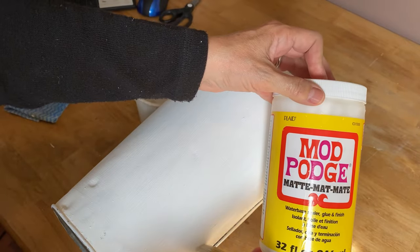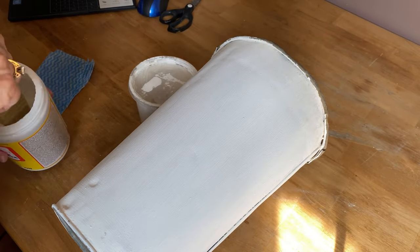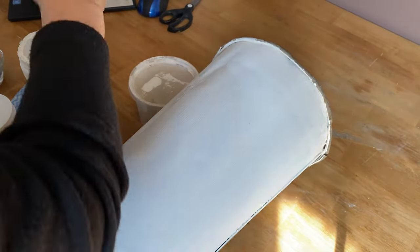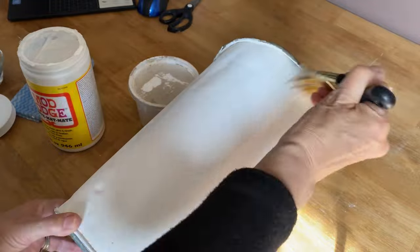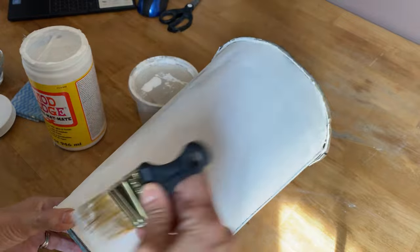Now I'm going to use my Mod Podge matte and put a thin layer over the whole area where I'm going to place that graphic. This type of decoupaging is called a water transfer - super simple, super easy, and I always have really good results with it. You should give it a try!